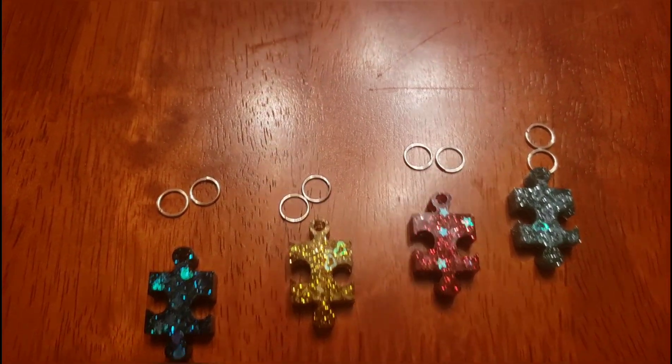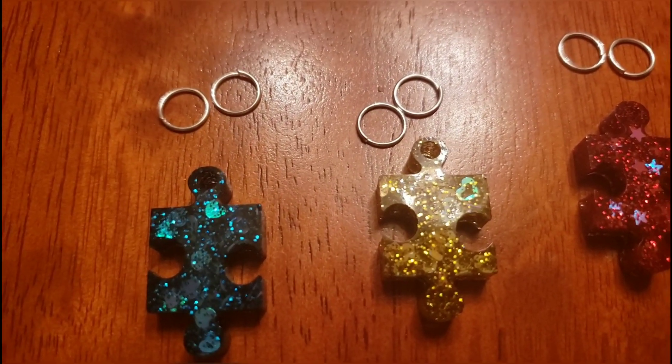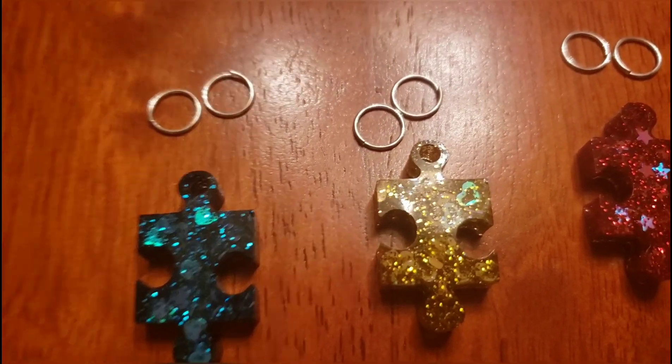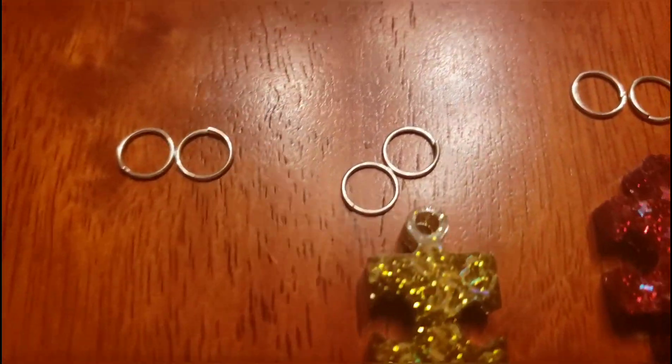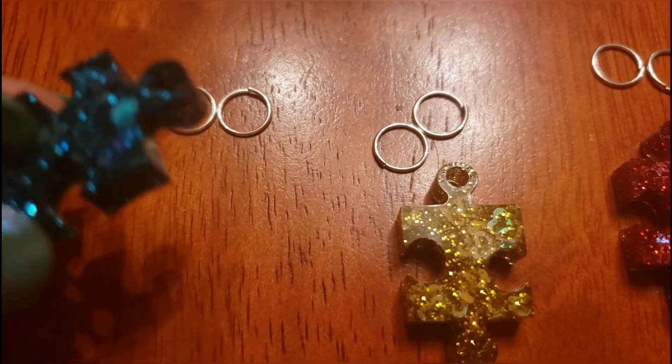Next we're going to attach our charms to our chain using jump rings. You don't necessarily have to use two jump rings for this, but I like how it gives a lot of extra strength to the necklace. You're going to want to use pretty thick jump rings because our resin charms are pretty thick at this point.